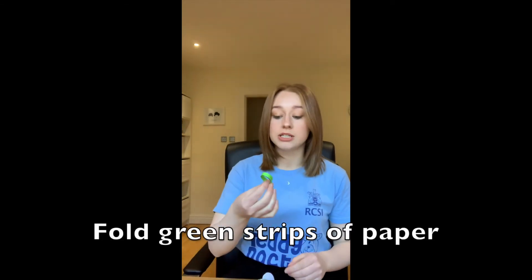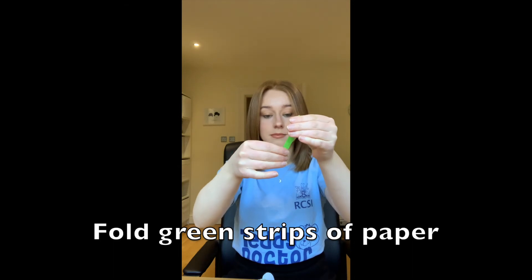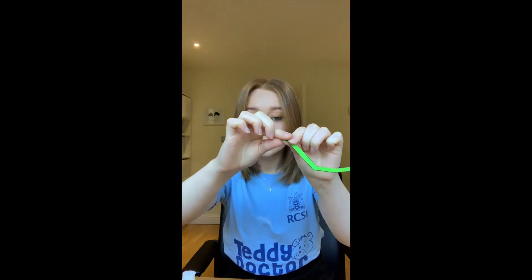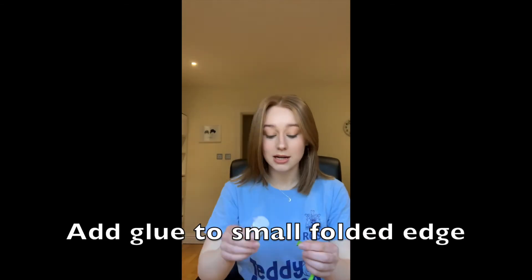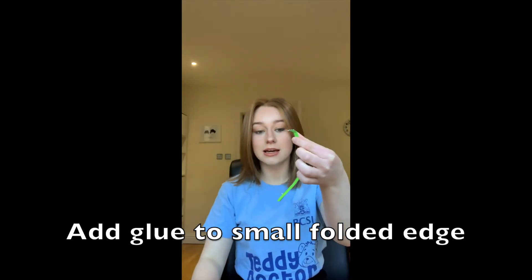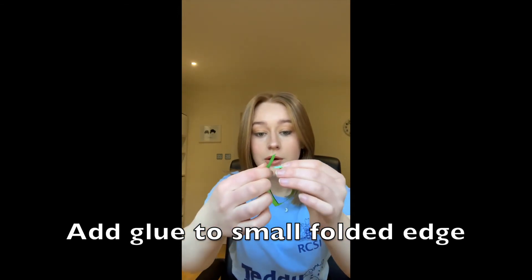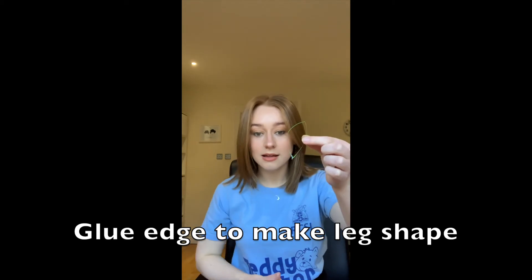We're going to take our two green strips of paper that we cut out earlier to make the legs, and we're going to fold each piece of paper in half. Once folded, we're going to fold over one end just slightly. Once one end of our leg has been folded over, we're going to take our glue stick and add glue to this folded piece of paper, so that when we bend it back we can take the glued side and stick it on to the end. Once it's glued on the inside, we can see our lovely leg stays bent.